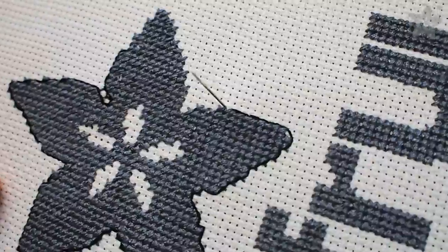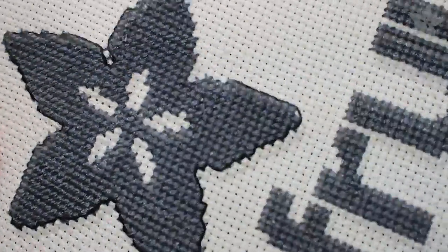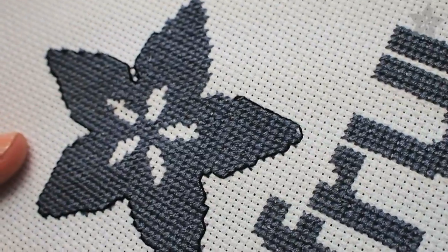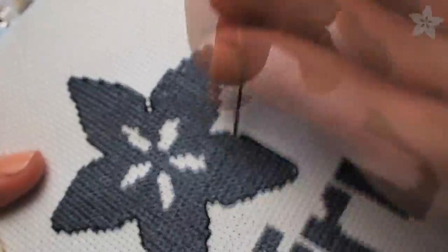Double-check that you've crossed all your stitches and then look to your pattern, which might call for some back stitching. These are the outlines that really make your designs pop. They might go alongside stitches and they might go over top of them — just think to yourself: two steps forward, one step back.